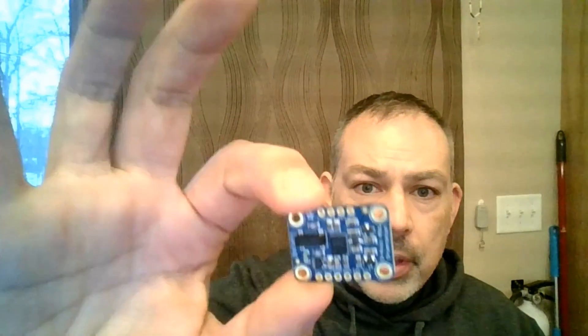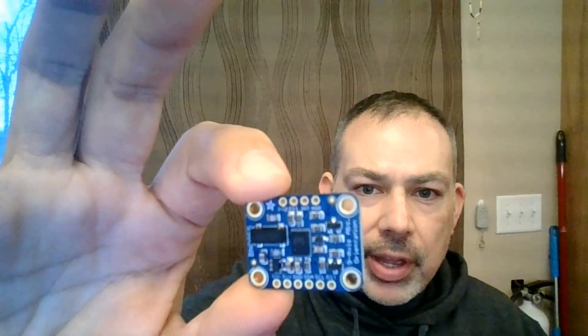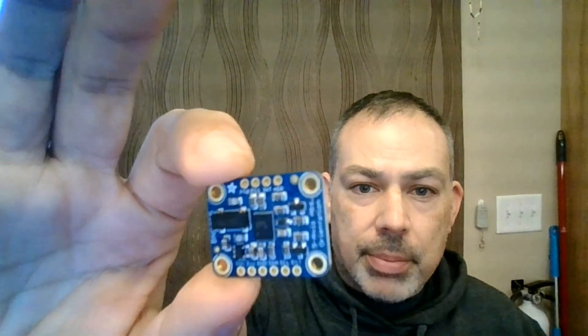What I have for you today is my first product review. I bring to you the BN0055 Absolute Orientation Sensor by Bosch. This one is on a carrier board made by Adafruit, and I'm going to be giving one of these away.